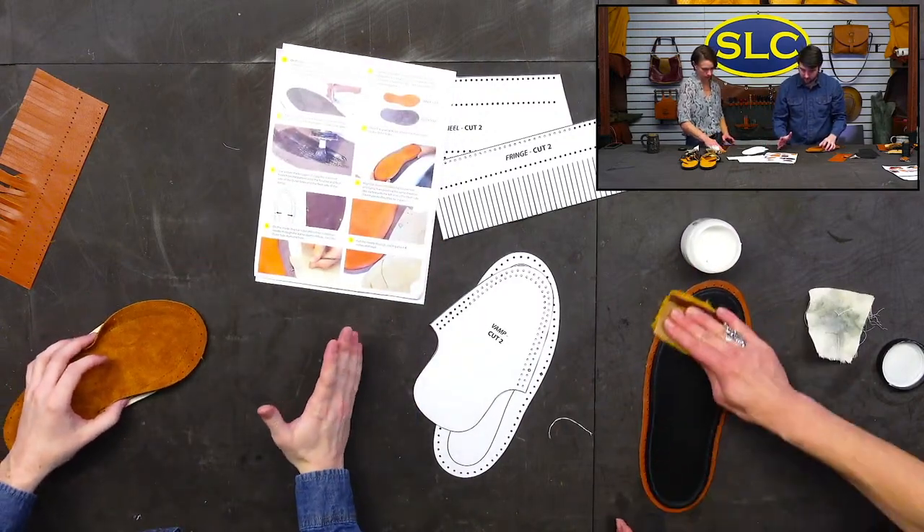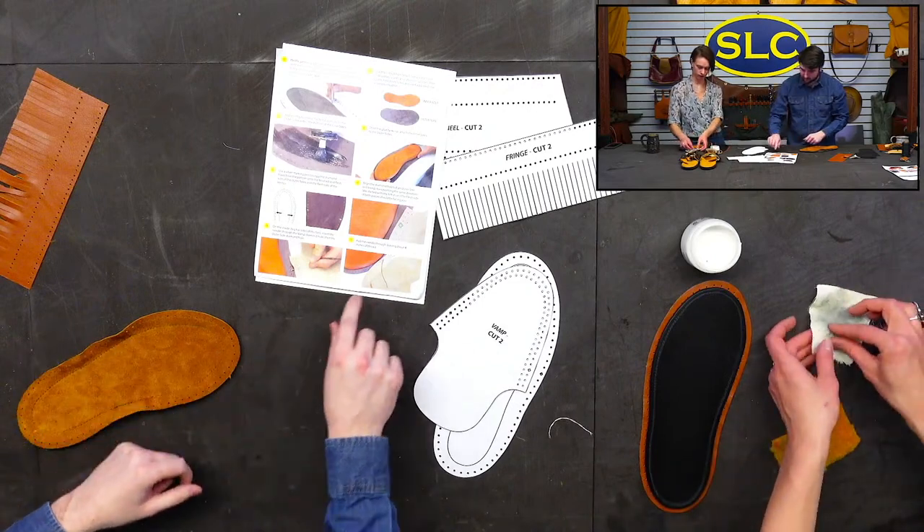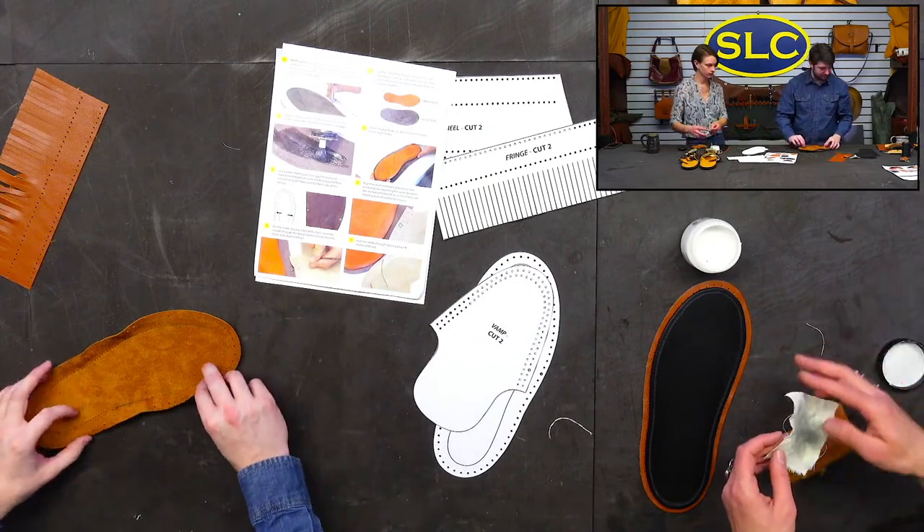These directions are pretty good, but sometimes it's still a little confusing looking at all the different pictures.